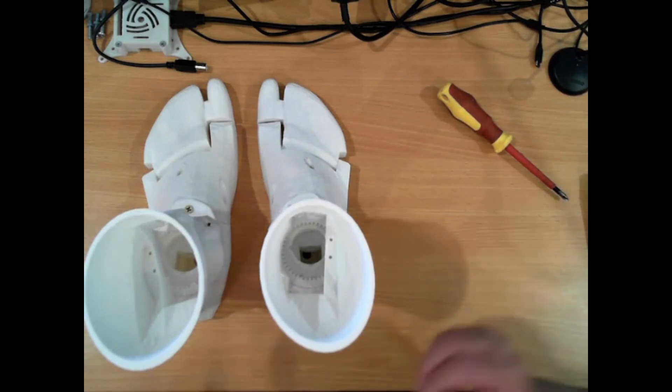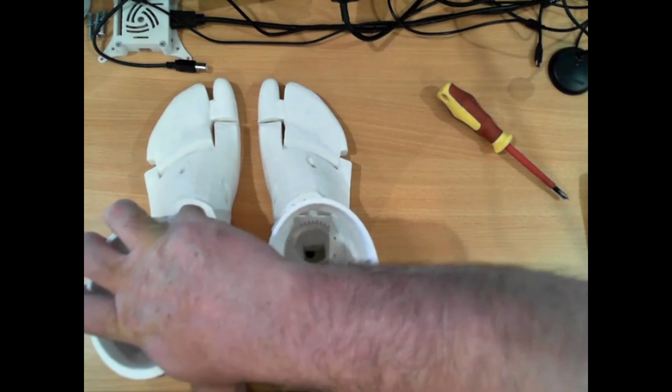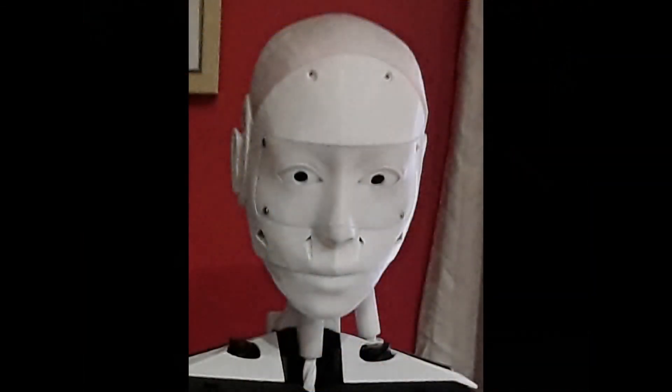All right, so that concludes this video. The next part is the tibia — I've got the first of those prints on the printer as we speak. I'll see you in the next video. Don't forget to subscribe and click on the notification bell — that way you'll know when the next video does come out. See you then.